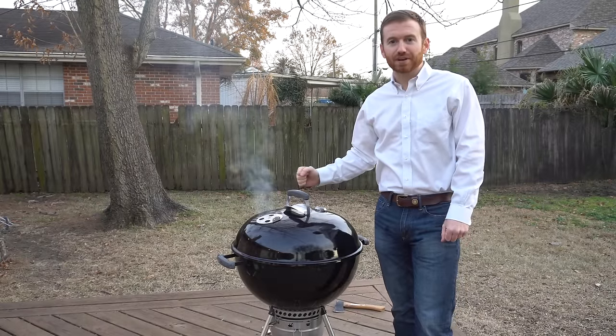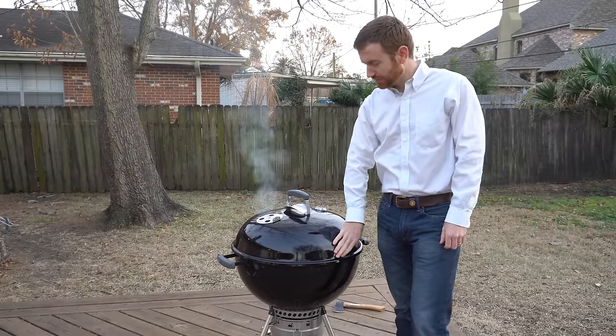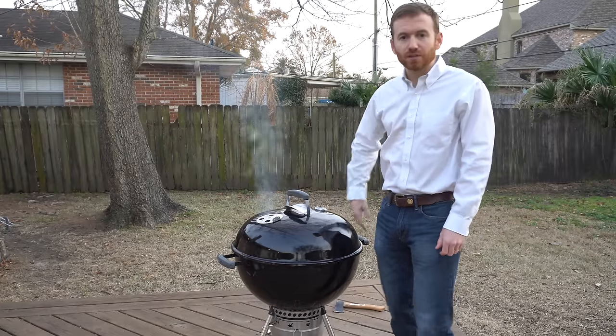Hey guys, welcome to the channel. Today we're going to show you how to make a custom silicone seal for your Weber kettle grill to eliminate any smoke leaks that you may have.